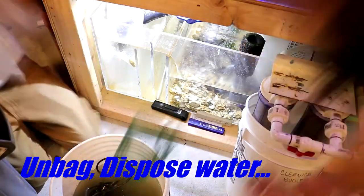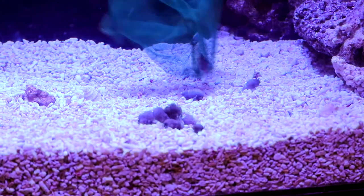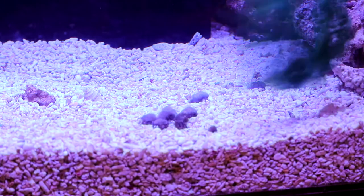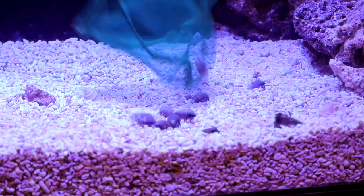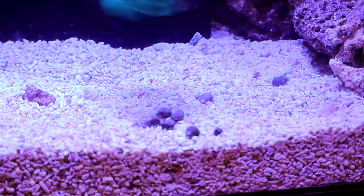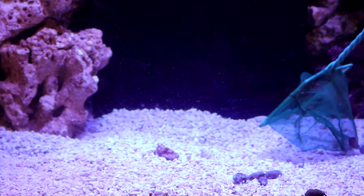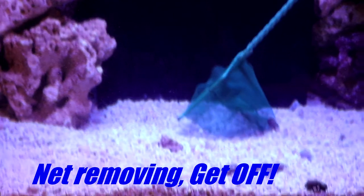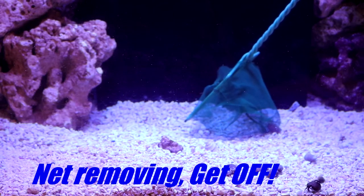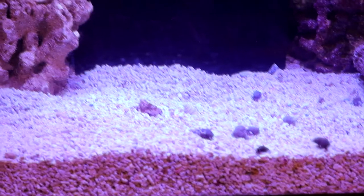As you know, you always want to do a little temperature acclimation with critters going into your aquarium. The water salinity is pretty much right on point, so I didn't do any drip acclimation — just temperature acclimation to make sure they were at the same temperature. Remember to always dispose of the old bag water and do not put it into your aquarium.